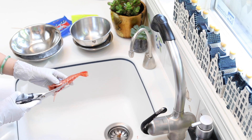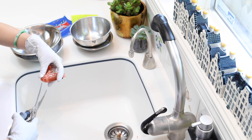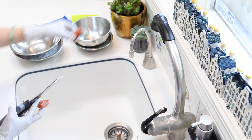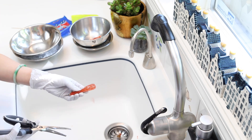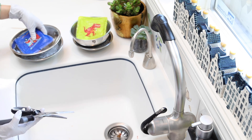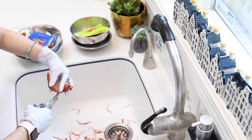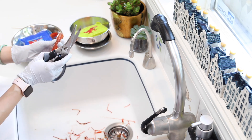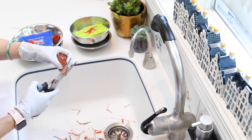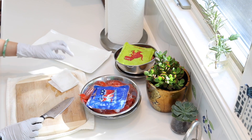Now that everything is trimmed, we're going to separate the head and the body. You can twist the head off, or find the gap between the head and body and give it a clean cut for presentation. The shrimp heads are perfect for seafood broth — you can make lobster bisque or miso soup with them. And don't forget there's also a pointy part at the tail to cut off so you or your guests won't get poked.